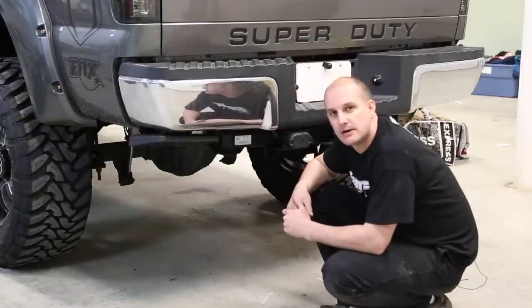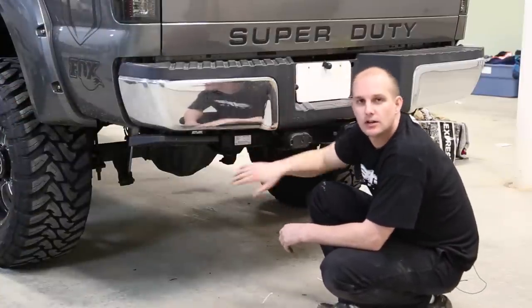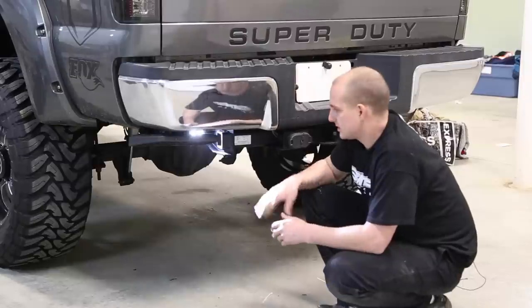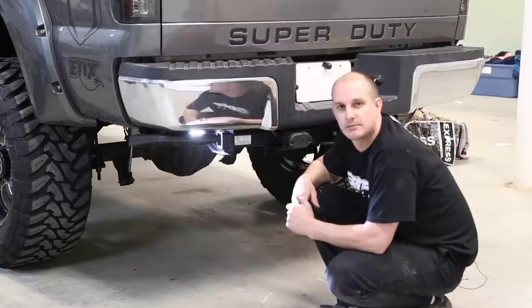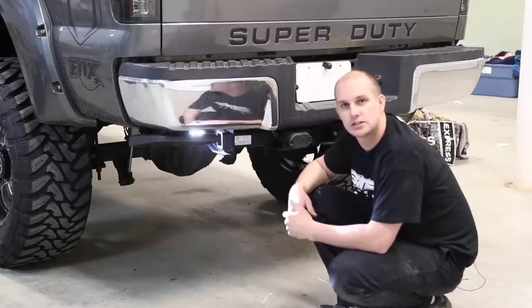We've got our LED light bars mounted. We've actually mounted them to the side of our hitch here with some existing holes that are back and a little bit out of the way, but they still allow enough light so that you can use them at night. This is going to help if you're backing up to a trailer or down a driveway. When you're hooking up to a trailer you can turn them on and see what you're doing at night.